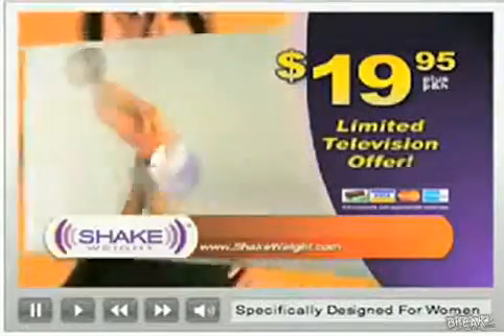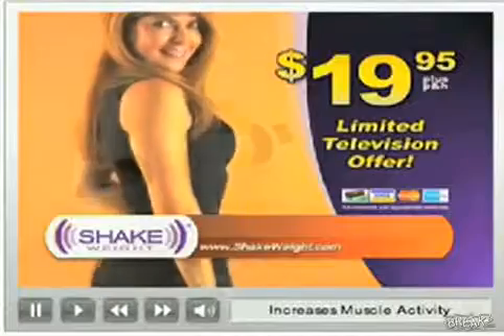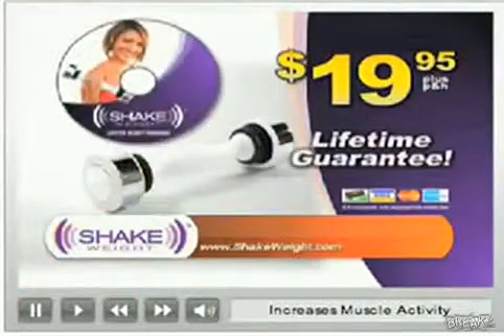A $15 value, it's free with your order. It's time to get your arms in shape and feel proud of the way you look. Get the Shake Weight today.